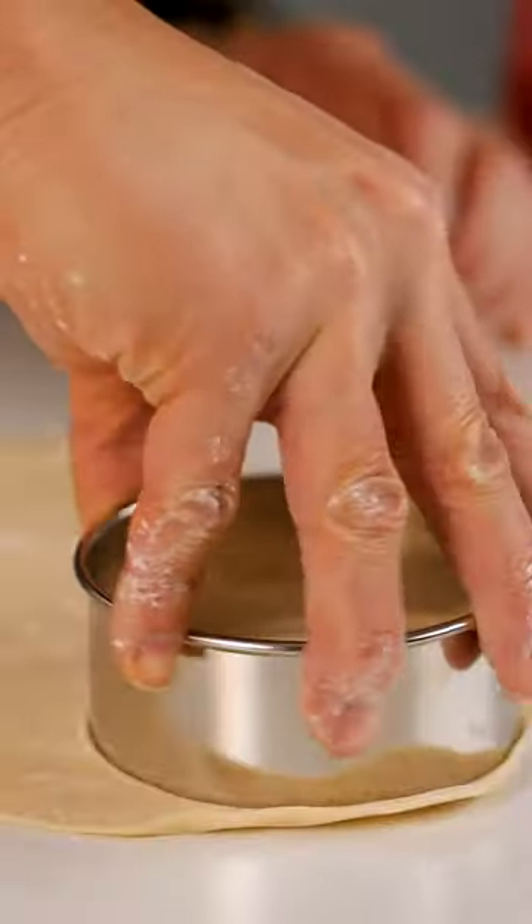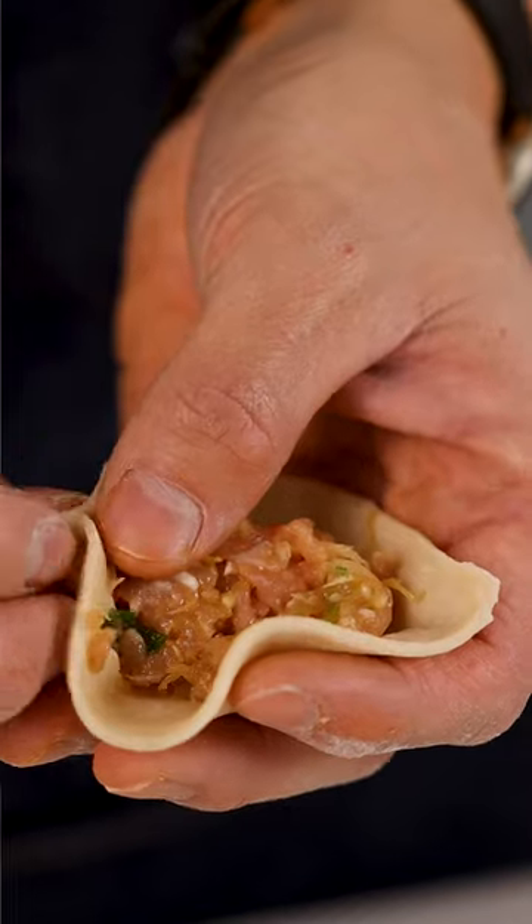Let's roll the dough to make the dumplings. Let's cut out our dumpling wrappers. Now add your filling to the wrapper, then fold and pleat your dumplings.